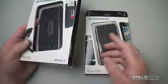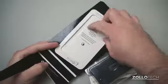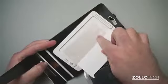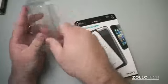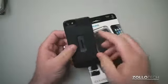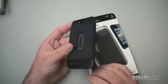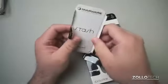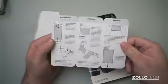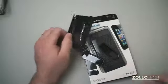Let's take a look at the Stash case first. It comes in similar packaging — it's velcroed on and then just slides out. Behind there we have a screen protector for the front of your phone, so it comes as a whole package. Inside is the case itself. This case is designed to hold your iPhone 5 but also hold credit cards and your license, so you don't have to carry a wallet.